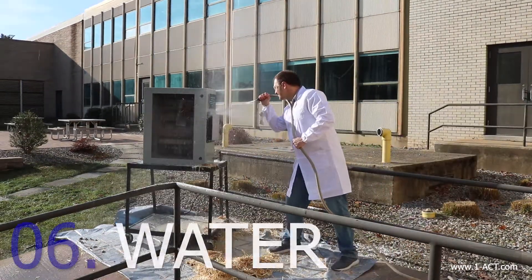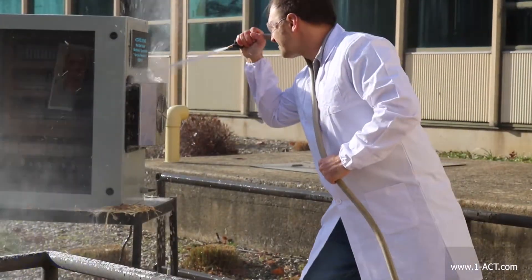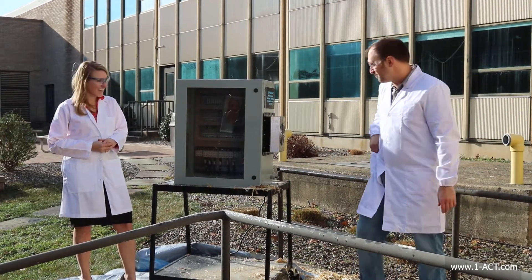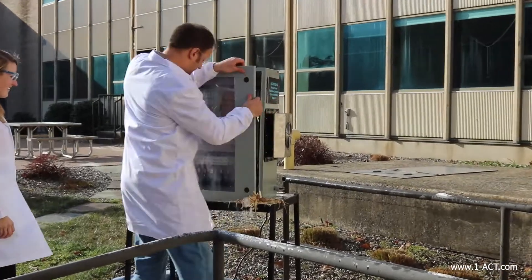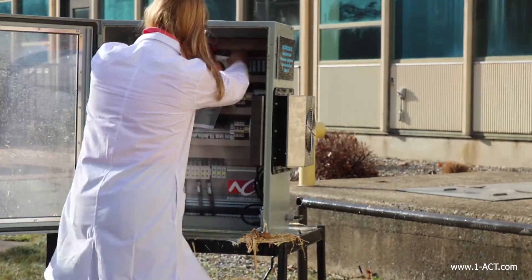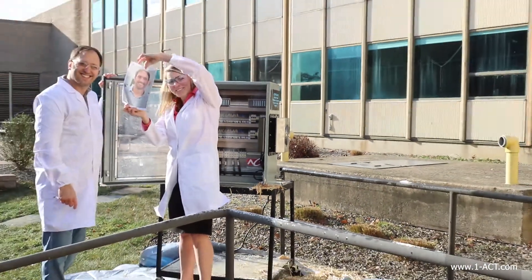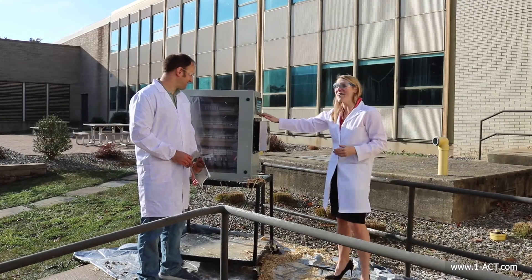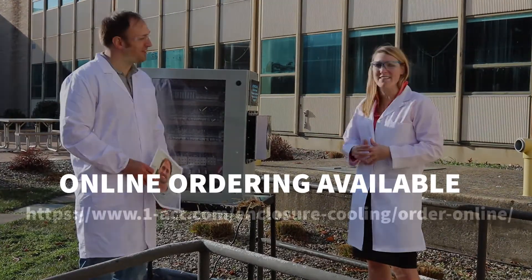What better than to really show the seal capability than spraying it with water? Sounds like a plan. The cabinet's all cleaned off — let's see how your picture held up. Sounds great. It still looks like you! It was definitely a lot of fun, but it also shows just how well these enclosure coolers work in some really difficult, rough environments.